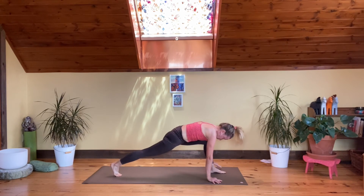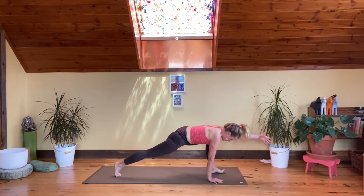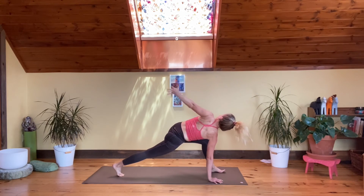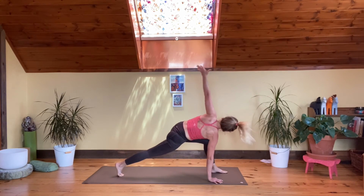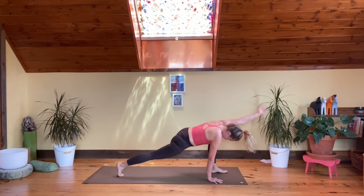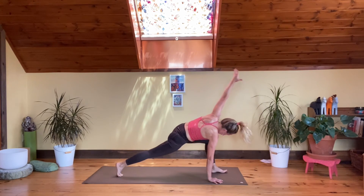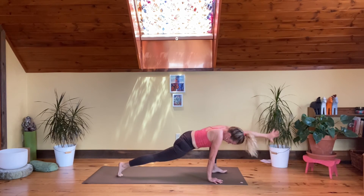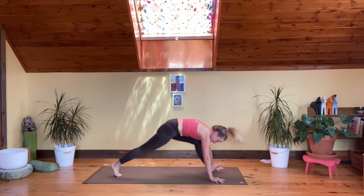Right hand stays down, left arm comes all the way forward, then we'll open the left arm to the side and do five big wide circles. Inhale and loosening up anything on that left side. Moving the energies in and about and through. Take it all the way back down, step it back, down dog.